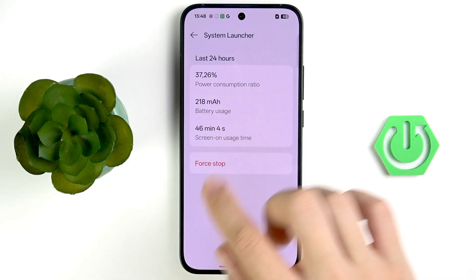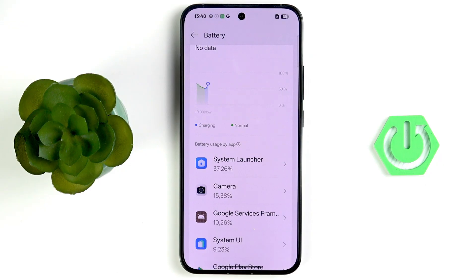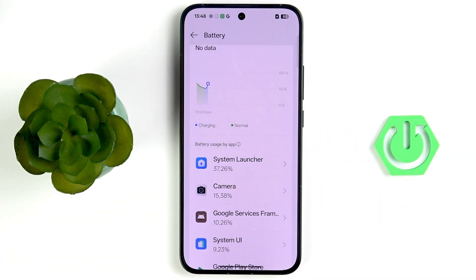Tap on a high-usage app and tap Force Stop. Don't do this on system applications like System Launcher, as those are essential for your phone. If you're not using an application at all but it still shows high usage, you can disable it completely.